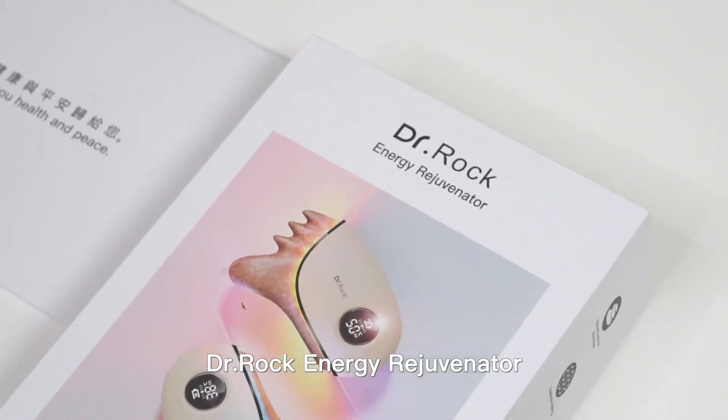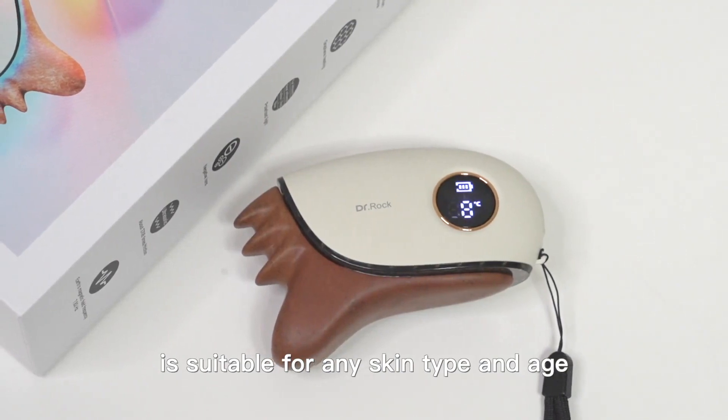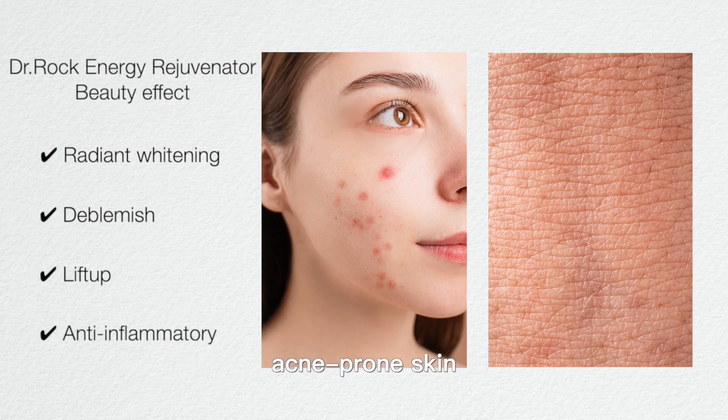Dr. Rock Energy Rejuvenator is suitable for any skin type and age, especially for excessive sebum secretion, acne-prone skin, and sagging skin, without causing overheating.